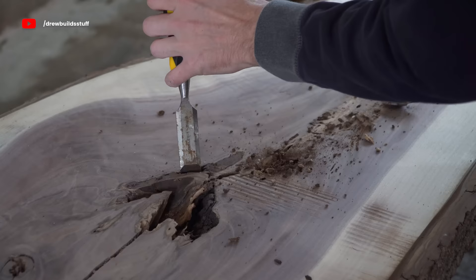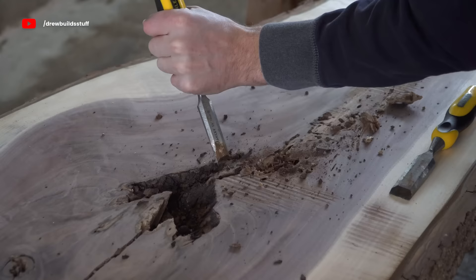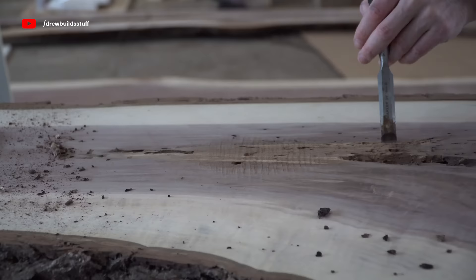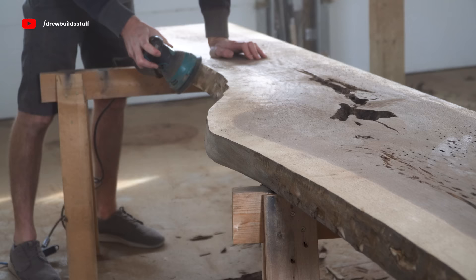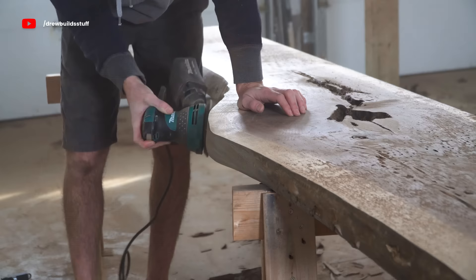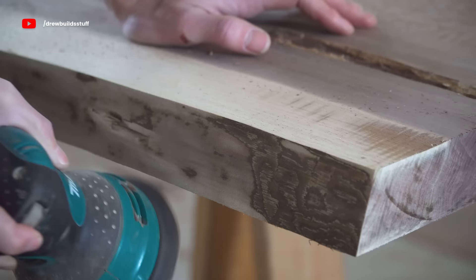I started off by chiseling off all the bark. With these interior voids you want to really take your time and get them as clean as possible, because as you'll see later I had to refinish my table because there was some still left on. I also chiseled out any soft rot wood, as this won't finish properly, and then cleaned it out with a wire brush. Then I took some 80 grit on my orbital sander and took off any remaining bark — once you have the majority chiseled off, it actually sands off really easily.